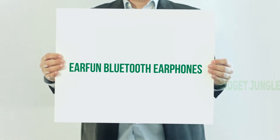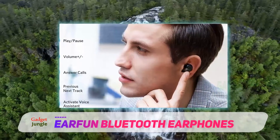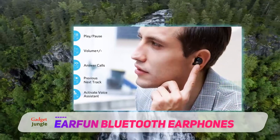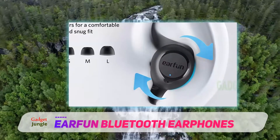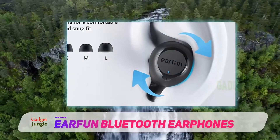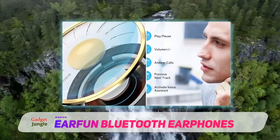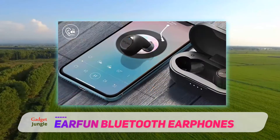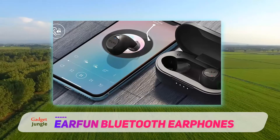EarFun Bluetooth Earphones. The EarFun Bluetooth Earphones delivers the best bang for your buck with a slew of features at a highly affordable price tag. One of which is a nifty voice assistance capability that improves this wireless earphone's convenience by a mile. It also provides an outstanding battery life of 35 hours when fully charged, and there is also the IPX7 waterproof rating that allows the EarFun Bluetooth Earphones to be submerged to a depth of 1 meter for half an hour without damaging the device. Those are some pretty impressive feats for a budget-friendly earphone.